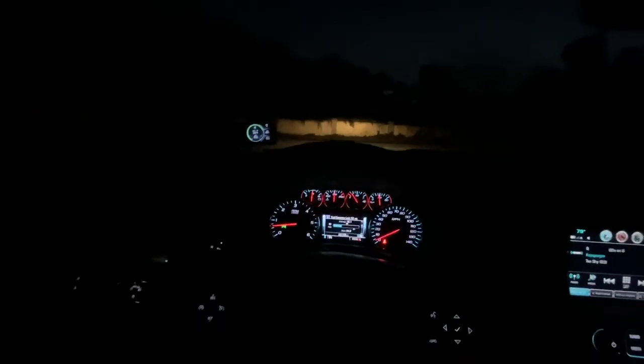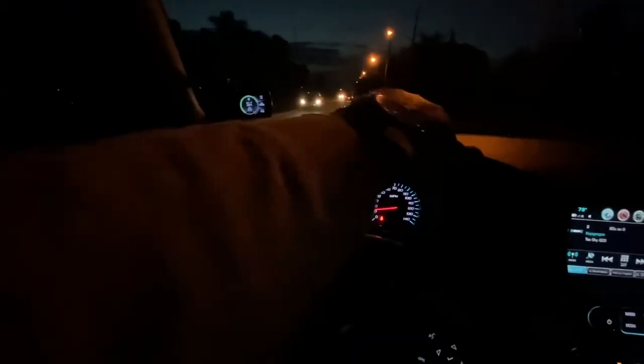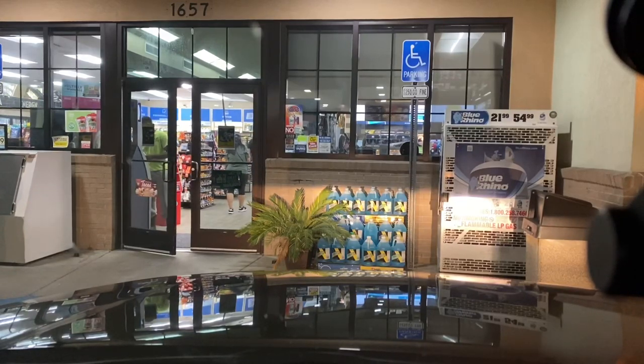What is the best way to break in a new lifted vehicle with a new computer flash program? Take it on a road trip of course. We're on the way to Washington D.C., leaving South Florida at the moment and heading up to Washington D.C. So stay tuned — we are on the road trip.